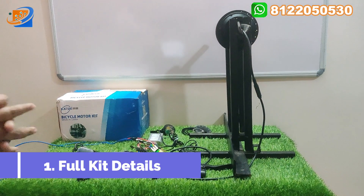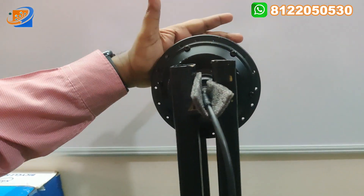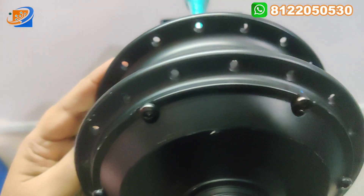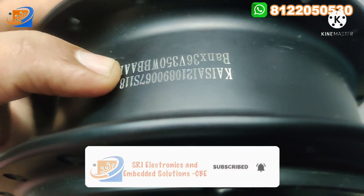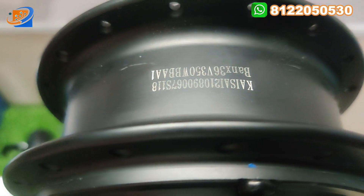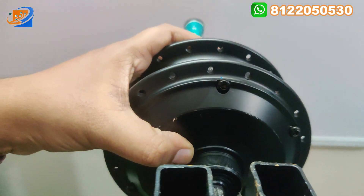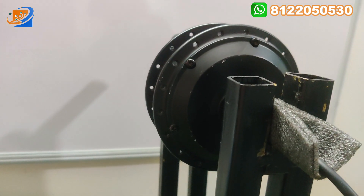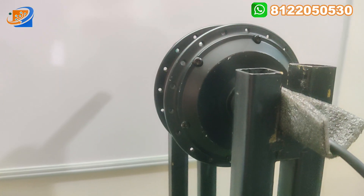Now let's start with the full kit details. We begin with the hub motor — this is a powder-coated hub motor with pure copper winding, KSI brand, 36V 350W. This is an imported kit and the quality of this hub motor is very good. I purely recommend this motor for fitting in your two-wheelers, like bicycles. It will be 100% suitable for you.